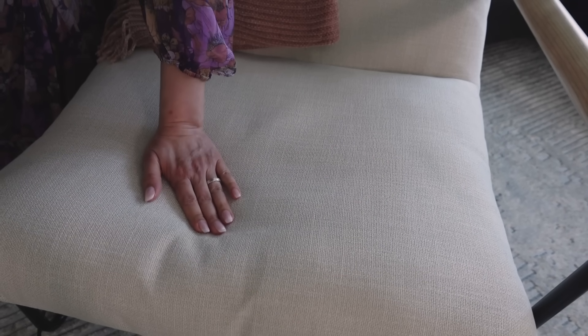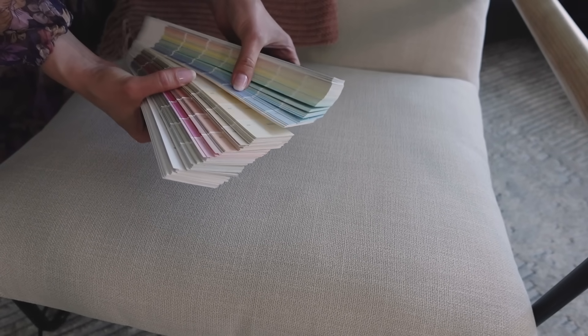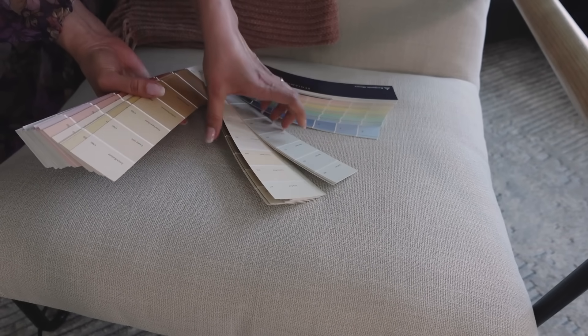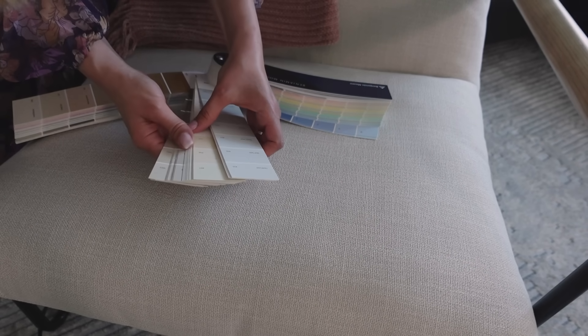You see, this is most likely linen, right? It looks like quite a neutral tone. Let me try finding some in this section.